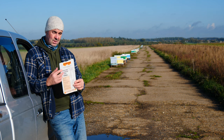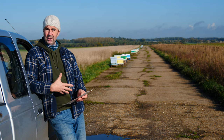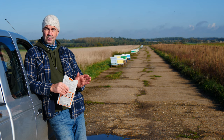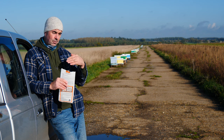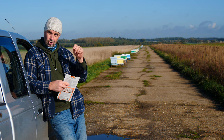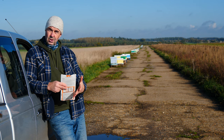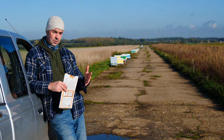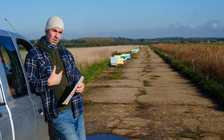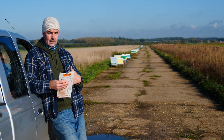This year we've used Apistan, which here in the UK is an authorised treatment. It has a treatment period of six to eight weeks and we're now at the eight week period for the longest treatment, so from this point on we need to start stripping out these treatment strips. Apistan is known to create some resistance in Varroa mites, so you have to follow the treatment period closely.